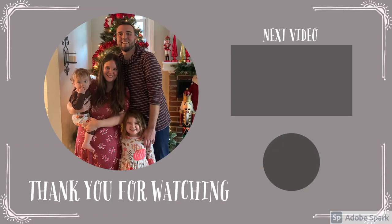Thank you guys so much for watching. I truly appreciate your friendship. If you like my video, give it a thumbs up and subscribe to my channel if you're interested in any of my other videos. I will see you guys in my next video. Happy holidays and goodbye!